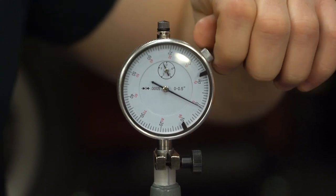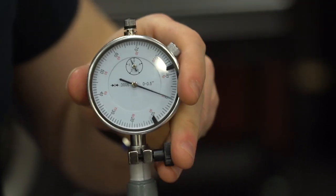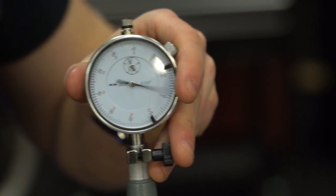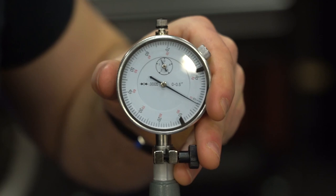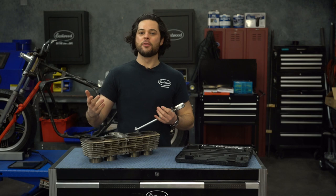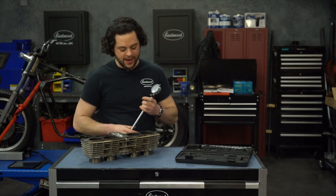If I take it out of the micrometer, you'll see that the needle jumps back up, but once we're at 2.44 inches, we'll be pretty much at zero — right there, all set. So now we're ready to go, let's get some measurements going here.